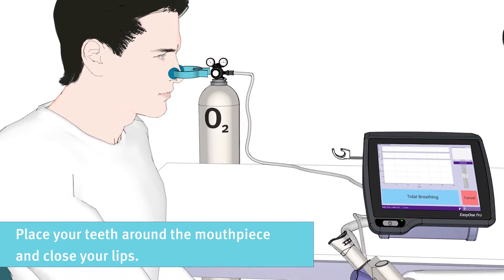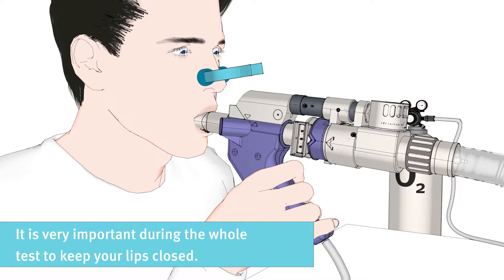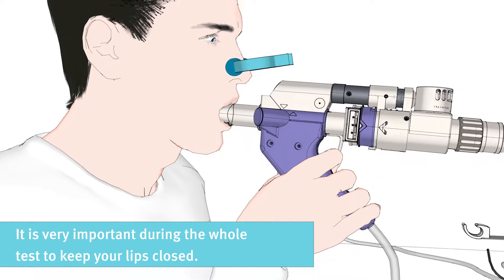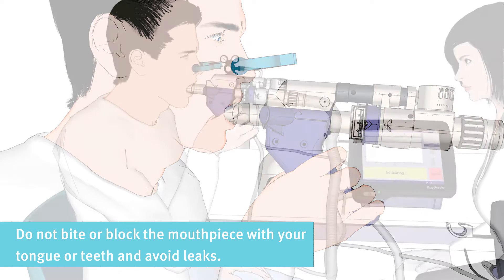Please place your teeth around the mouthpiece and close your lips. It is very important during the whole test to keep your lips closed. Do not bite or block the mouthpiece with your tongue or teeth, and avoid leaks.